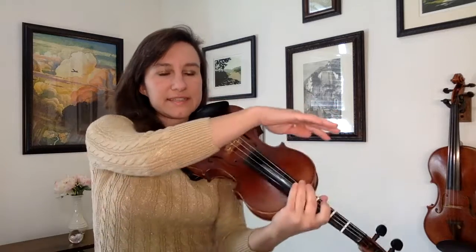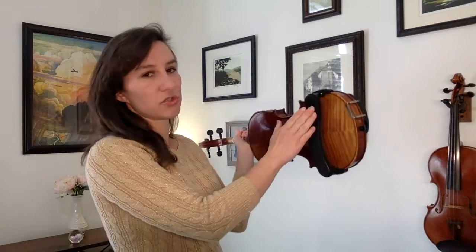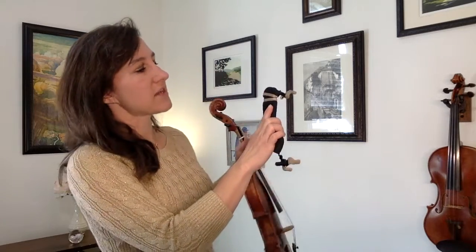Another reason the scroll tends to dip down is because the top of the shoulder rest is slipping and not really gripping your shoulder. A fix for that is to put a little rubber band around the top part — that's going to add some traction on your shoulder so it doesn't slip off.